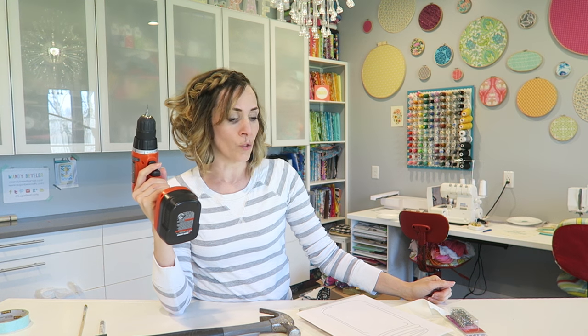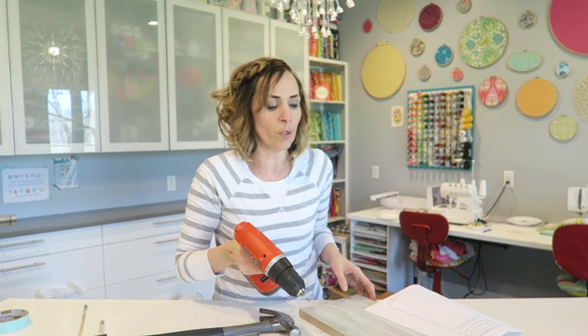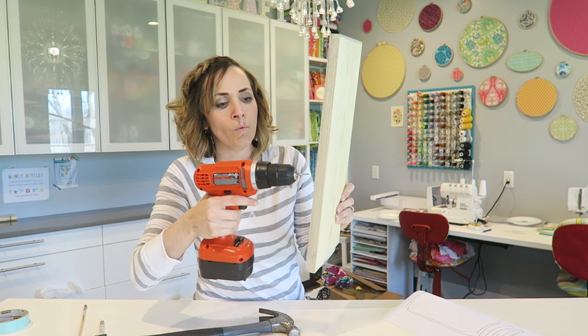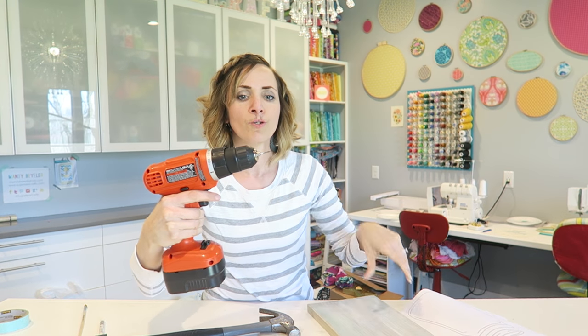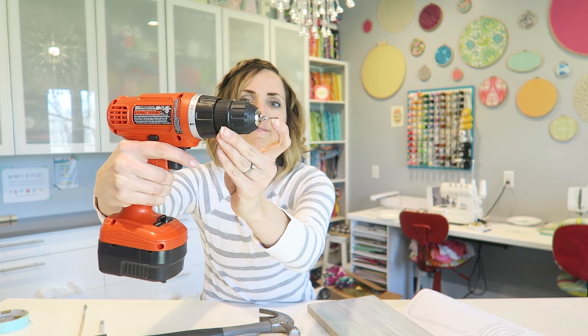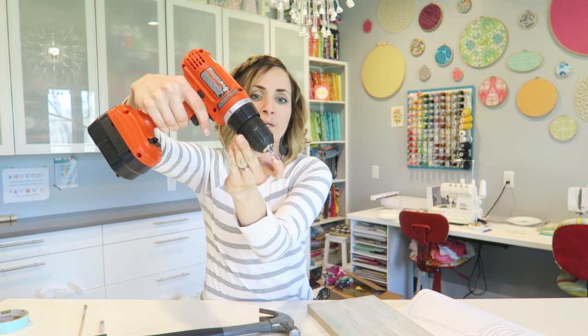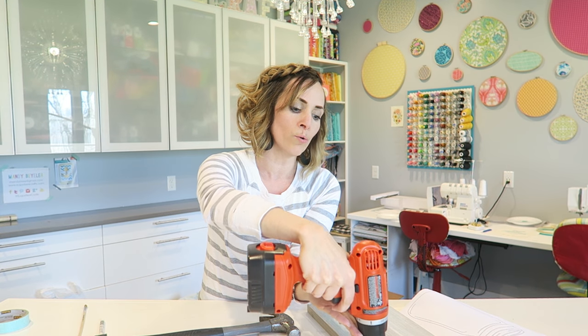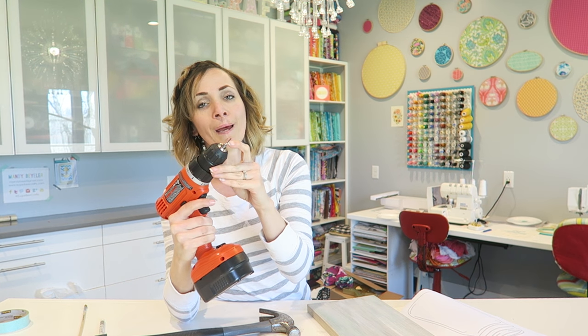What I like to do is pre-drill all of the holes. I'm not good at hammering — I can't get them all to look straight and even, so I like to pre-drill my holes. You don't want to drill clear through your piece of wood. What you can do is put a little piece of paint or tape on the end of your drill bit as a stopper, so that way you know to stop when you hit where you've painted.